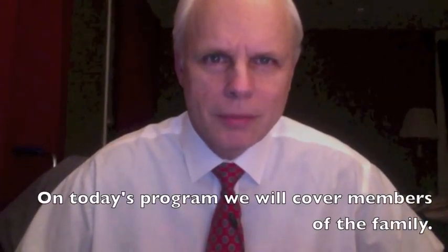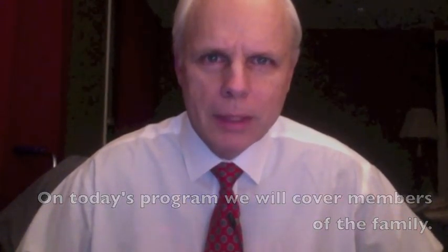Welcome back for another edition of ESL Today. I'm Kirk Palchewski, and on today's program we will cover members of the family — that and much more, right here on this edition of ESL Today.